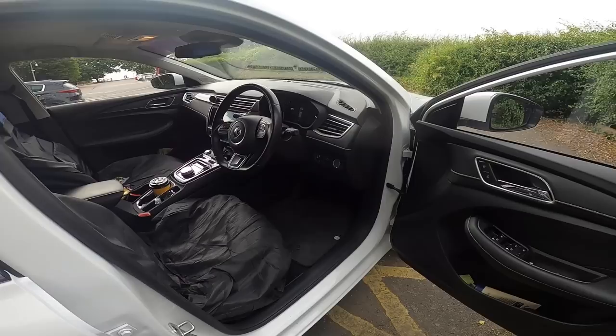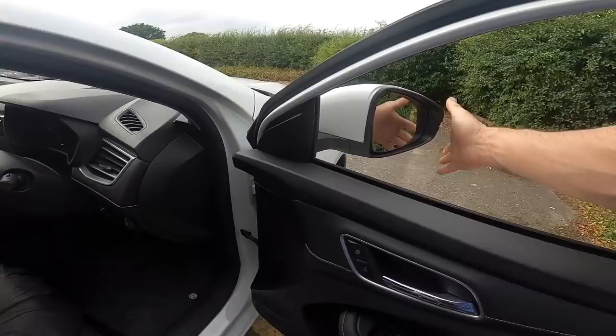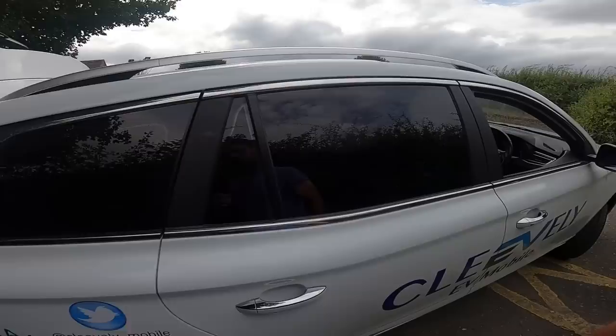The only thing we have got is a little bit of a squeaky mirror on this side. When it winds in, it sometimes squeaks, certainly in the hot weather. But apart from that, everything's good up front.